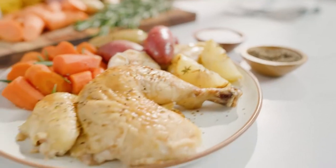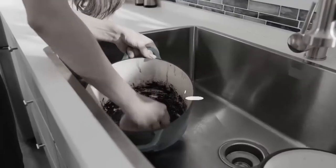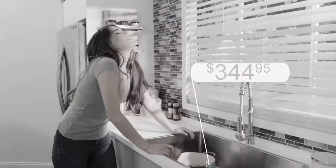Nothing says lovin' like a delicious meal prepared in a Dutch oven, but they weigh a ton. Food sticks to the bottom and the price is so high, you ask yourself, why?